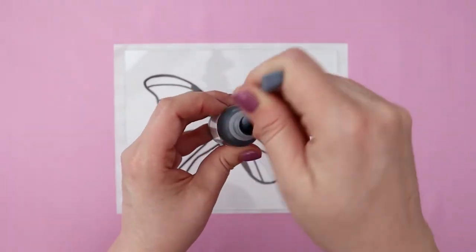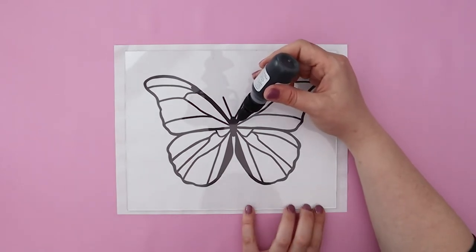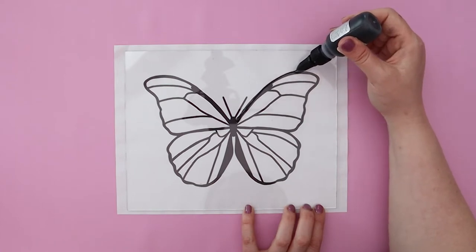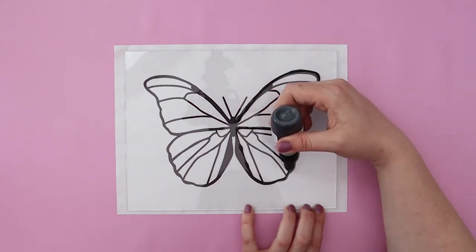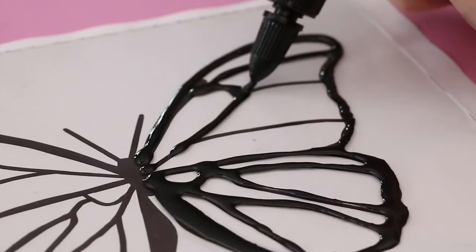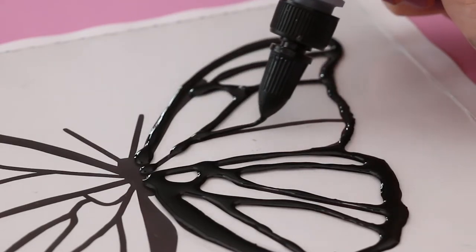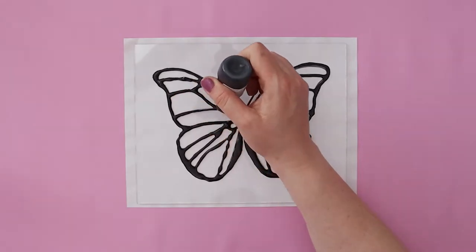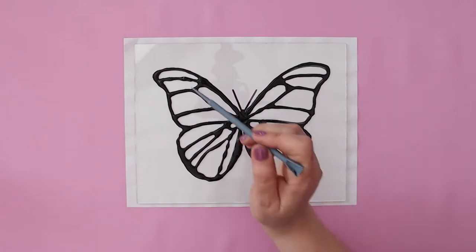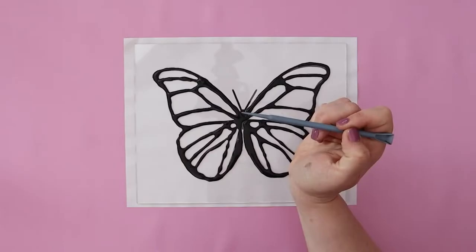First be sure to stir it up real good and make sure it's all really well mixed. Then you're going to use your liquid Sculpey to trace that black outline. The technique that worked the best for me to get a nice clean line is to kind of let the liquid Sculpey fall onto the glass and then pull it in the direction you want to go, instead of pressing it down onto the glass. If you've ever decorated cookies or worked with royal icing, it's a similar technique. Then go in with a needle or some other sharp little tool and pop any bubbles in your liquid Sculpey — if you bake it with the bubbles, the bubbles will bake in.